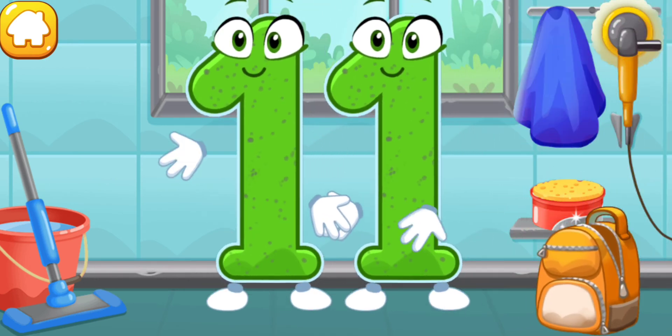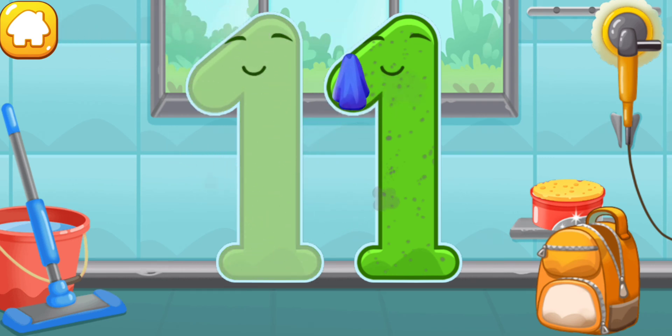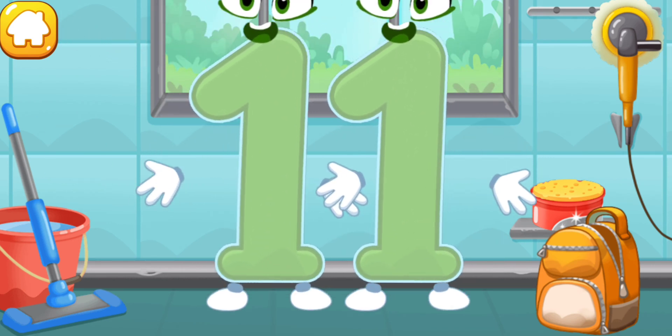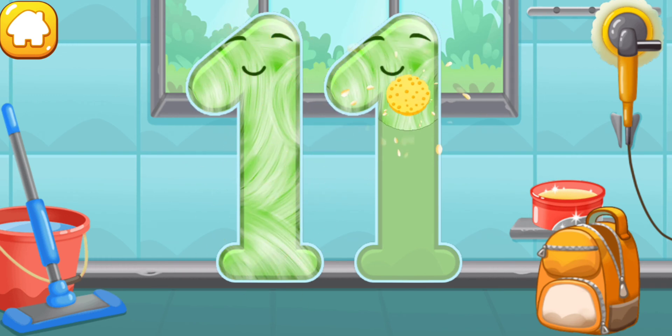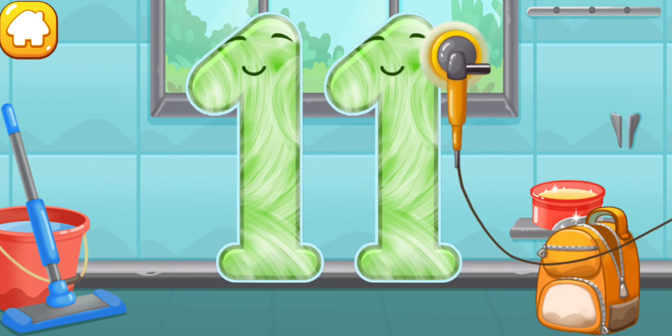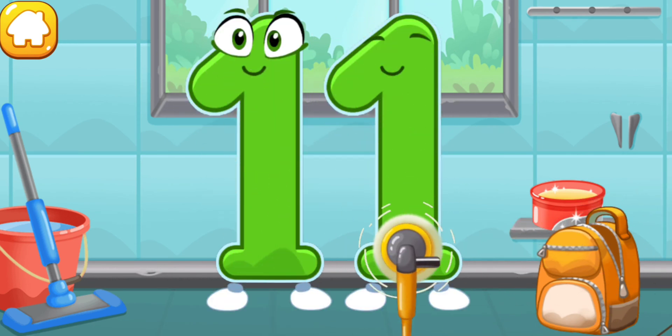Let's polish the number eleven. Wipe the dust off this number. Cover it in wax. Now let's polish it. Good job.